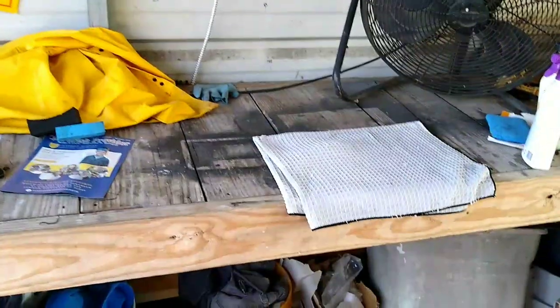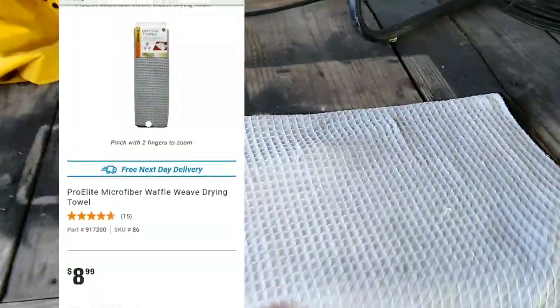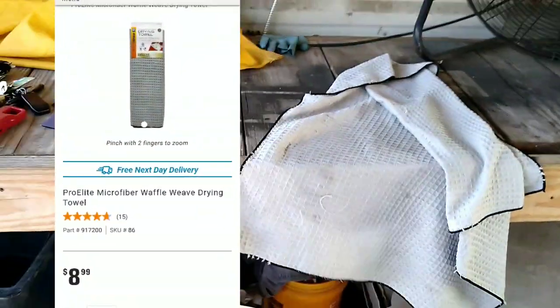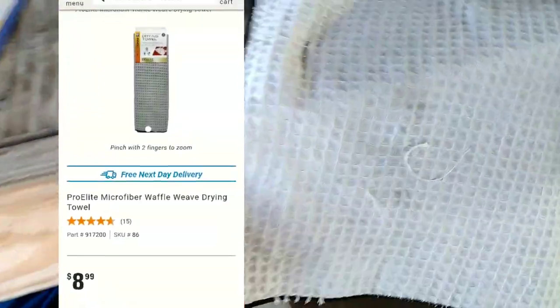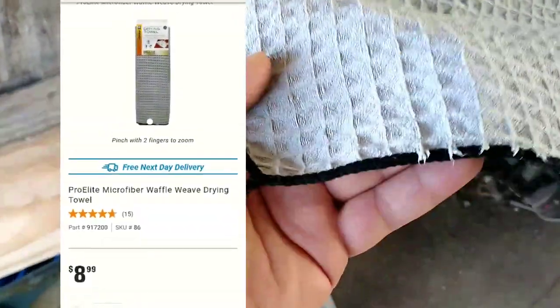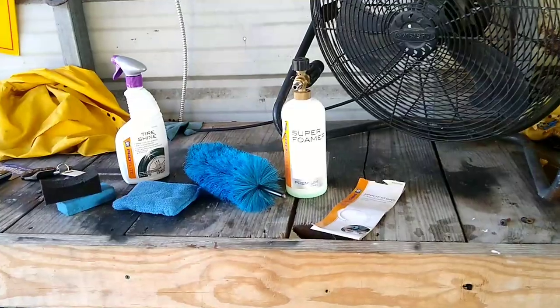This is the AutoZone Pro Elite microfiber waffle weave drying towel, and this one I can give two thumbs up. It works well, I use it a lot. It's got a little bit of wear and tear on it, but it does the job. Get it damp first — I like this one. It's probably the best one of the bunch.